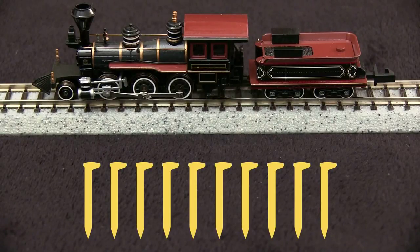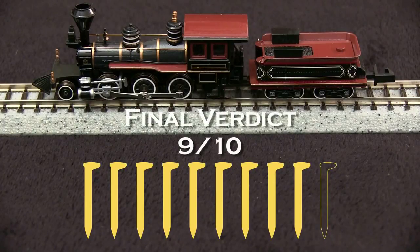Overall I like this little engine. I think I'll take off a spike for the Rapido coupler since that's kind of an anachronism. But other than that, I think it's a pretty nice model. My verdict is 9 out of 10 spikes.